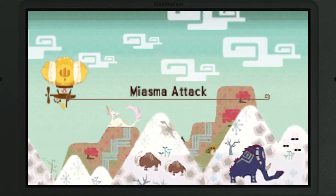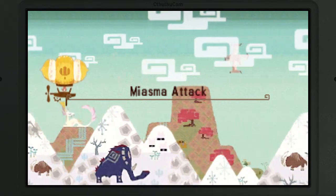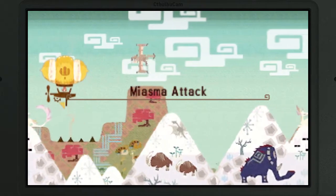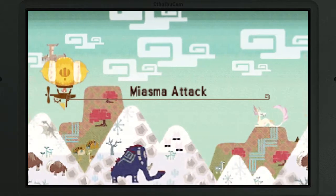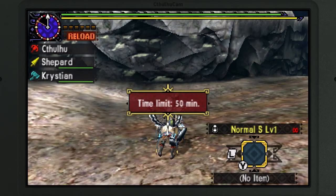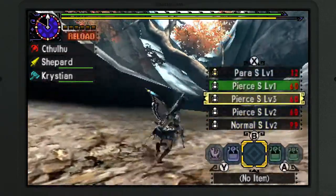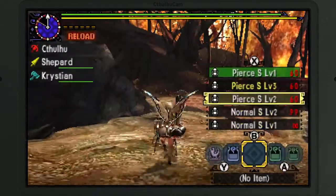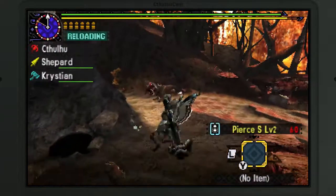No problem at all. Wait a minute — 'break its face in?' That's kind of a horrible, very violent thing to say. Although, I do kind of want to start off with a pitfall trap to try and break its face faster. Because then he won't be able to paralyze us? I think it'll be better for you and Cthulhu. Less flashies.